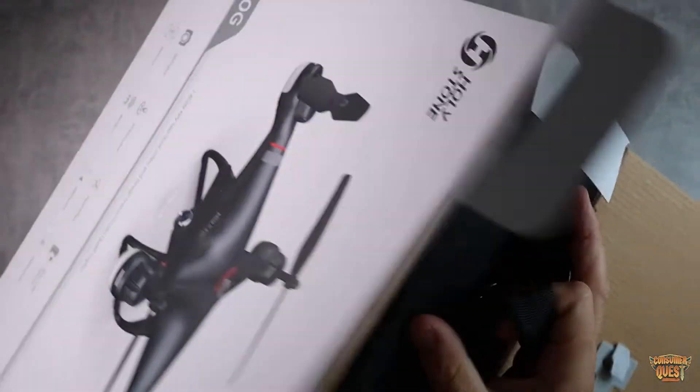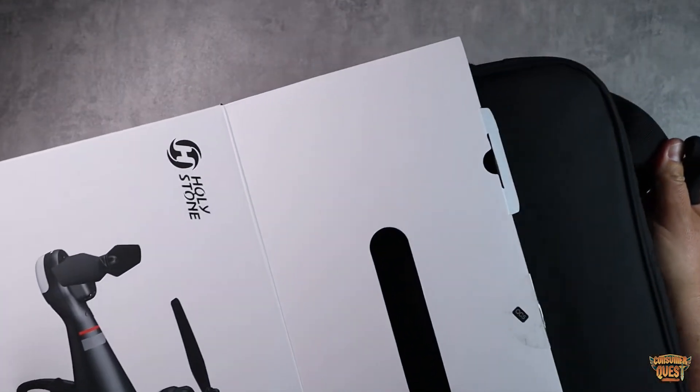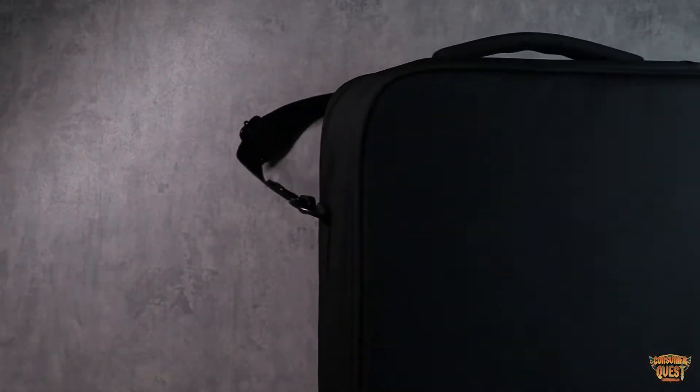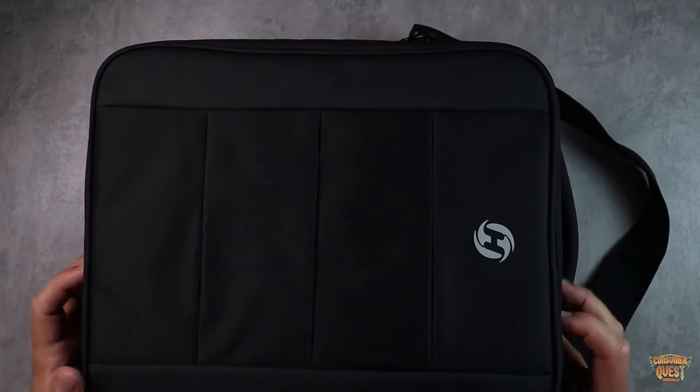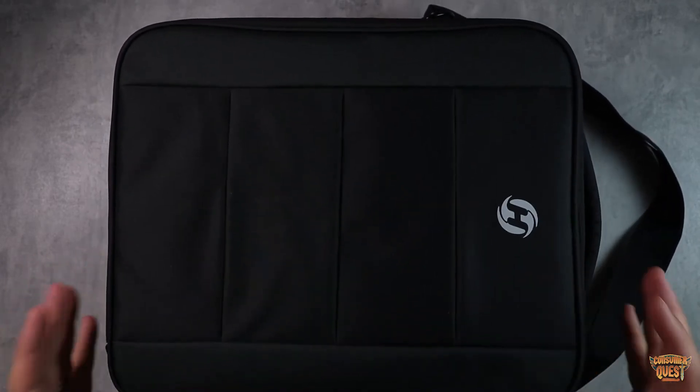The first thing you're going to find is that it comes in a really nice case. I am very happy with the Holystone case scenario on a lot of their drones. They're really packaging them with some very nice hard shell, protective cases, which is awesome.